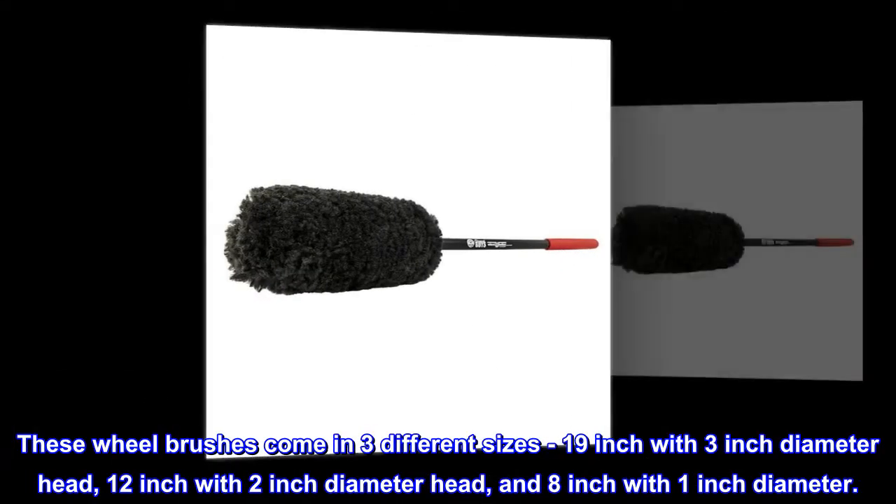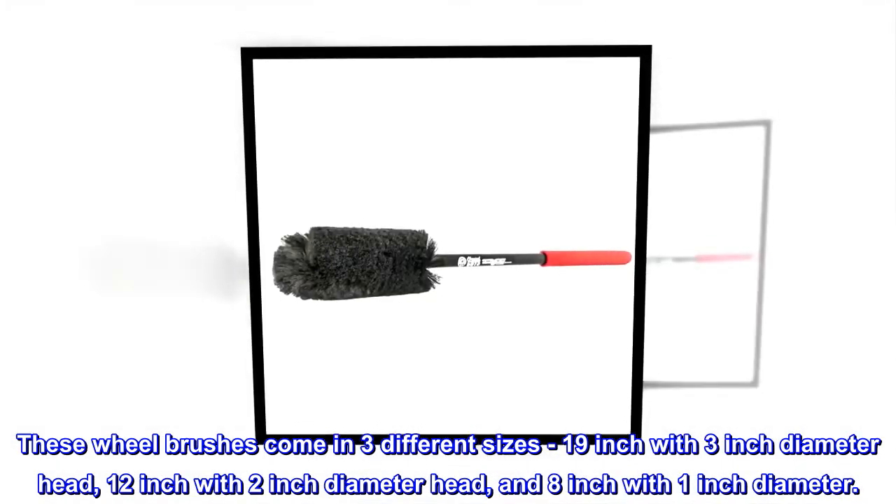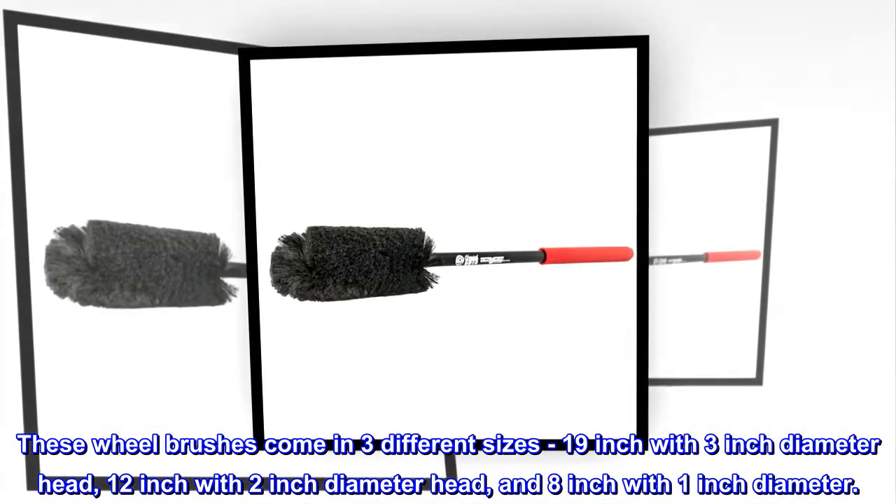These wheel brushes come in three different sizes: 19 inch with 3 inch diameter head, 12 inch with 2 inch diameter head, and 8 inch with 1 inch diameter.